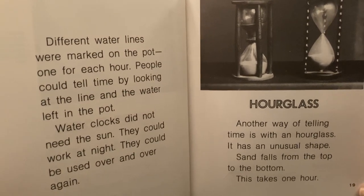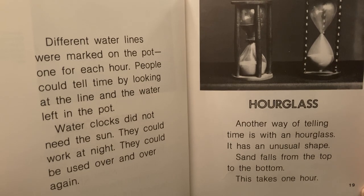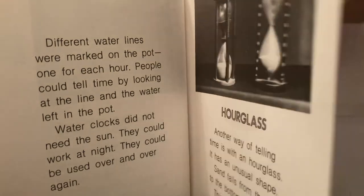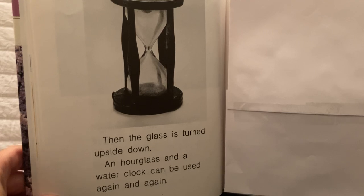Hourglass. Another way of telling time is with an hourglass. It has an unusual shape. Sand falls from the top to the bottom, and this takes one hour. Then the glass is turned upside down. An hourglass and a water clock can be used again and again.